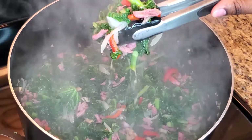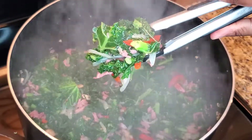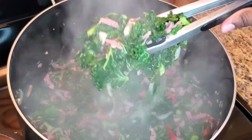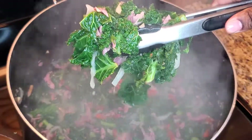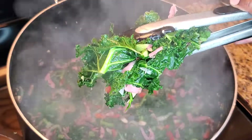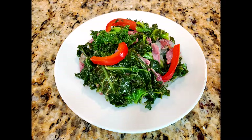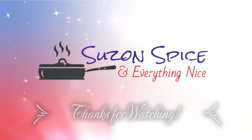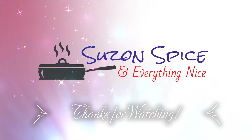There you have it, guys — smoked turkey and kale! Be sure to give this one a try. Thanks for watching, don't forget to subscribe, and see you on the next video.